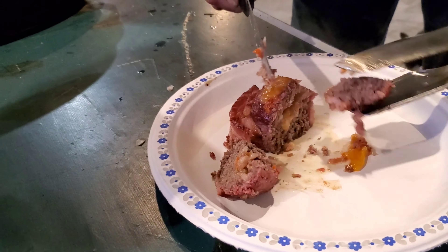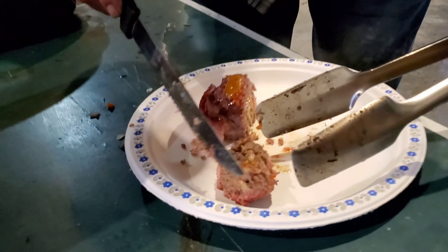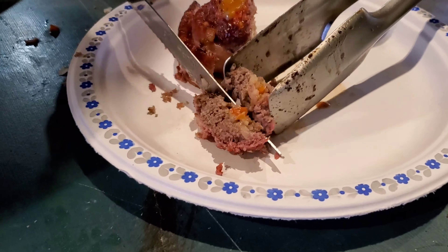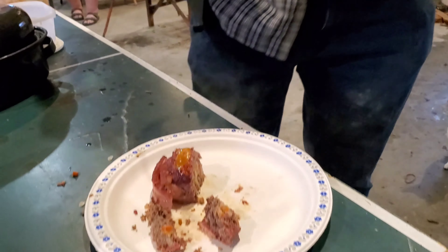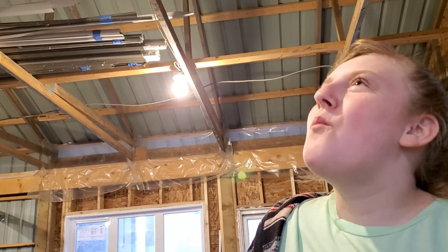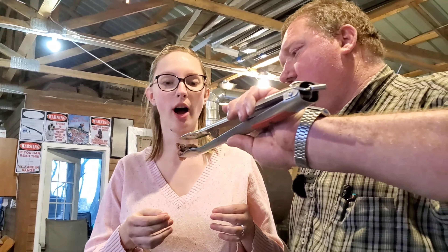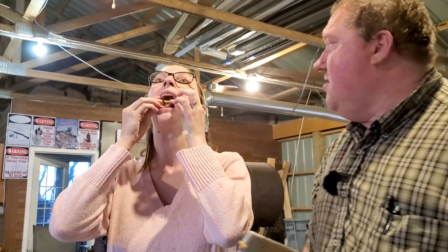So now we have the privilege to try this out. Wow, mmm — this is good, that's gonna be good! You try that one Michael, you ready? Mmm, it's good, eh? That is good! Krista, you have to try this. It's freaking hot — no, no, it's not hot at all. That is good!